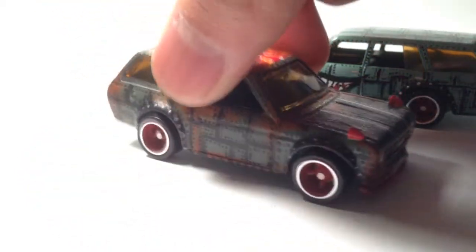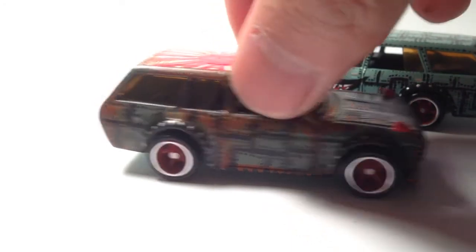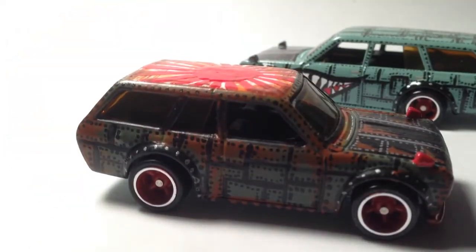There's the front and the side — made it look a little rusty. There's the back, and you guys saw the top.